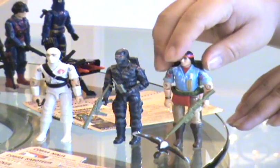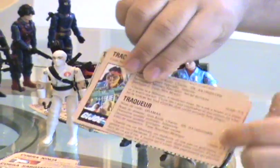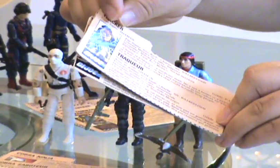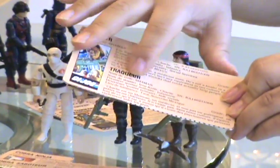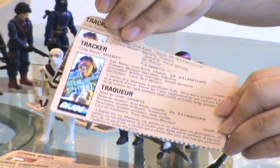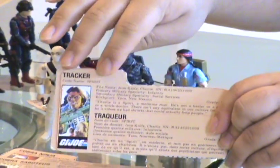Next we have Spirit in Canada. Spirit came in two different versions. In the original version in 1984 he was called Shaman, which actually makes a bit more sense in the way he's described on his file card. And later they corrected it to Spirit, so he's more like his American counterpart.